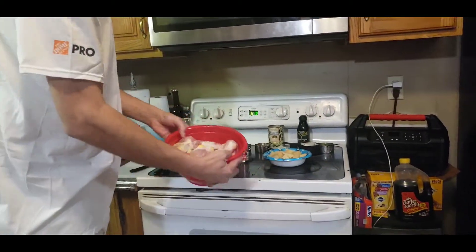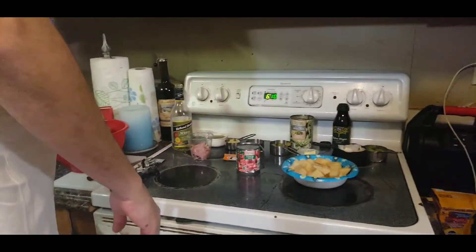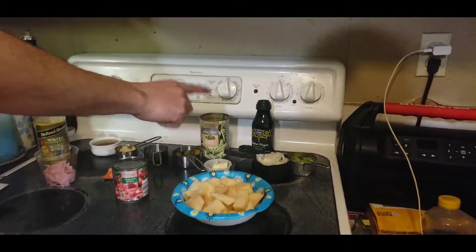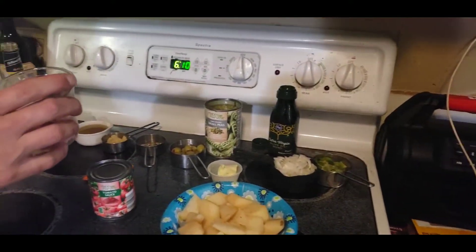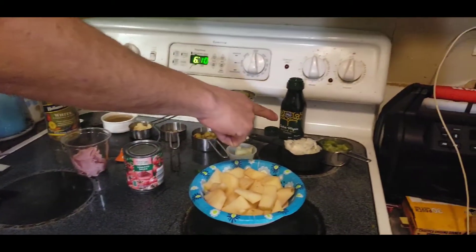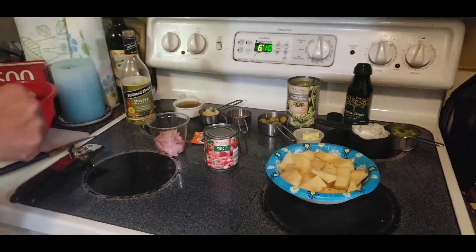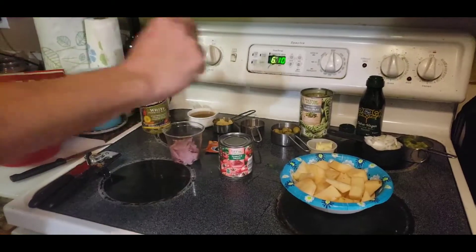We have chicken here — drumsticks. We're gonna make the Goya style recipe. It includes two tablespoons of olive oil, two ounces of ham finely diced, a medium onion, the green pepper diced, two garlic cloves, and one tablespoon of diced oregano.